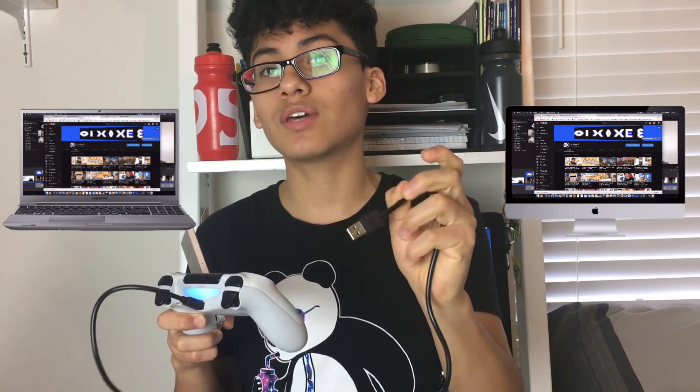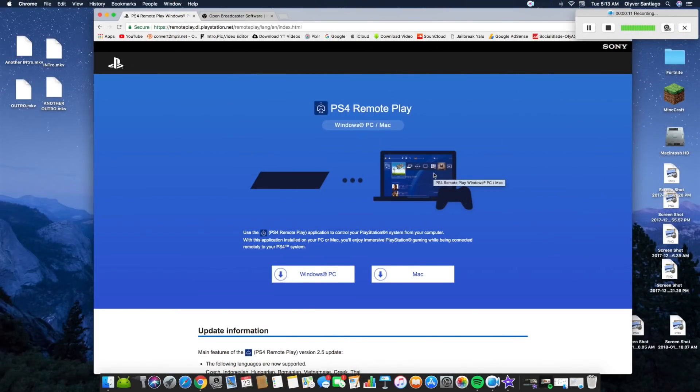Let's jump to the computer screen. What you're gonna need for this video is a simple USB cable. If you don't know what a USB cable is, it's the cable that connects to the controller. You want to make sure you connect the end of the cable to your computer or Mac. So once you've connected your controller to your Mac or PC, plugged in, you're ready.